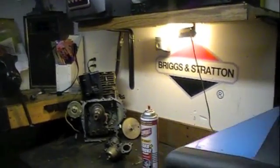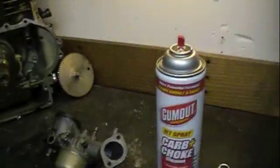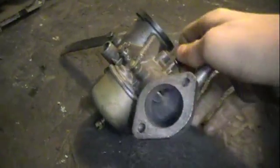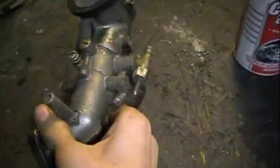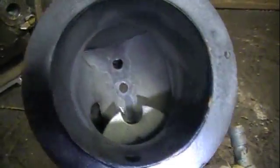This is a how-to video on how to clean a carburetor on a small engine. The carburetor here is from an 11 horsepower Briggs & Stratton, probably from the 80s. It's never been cleaned — if you look inside, it's pretty dirty in there.